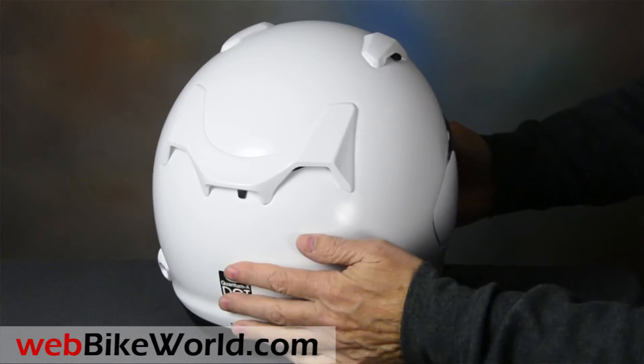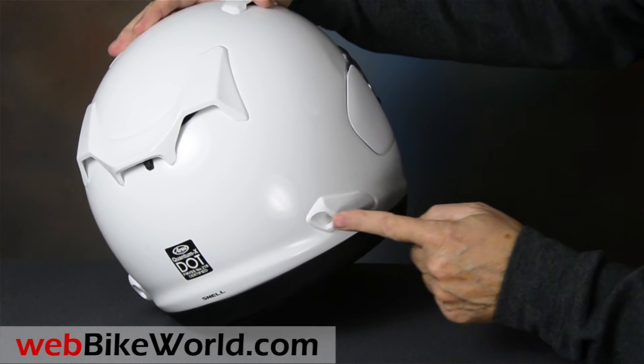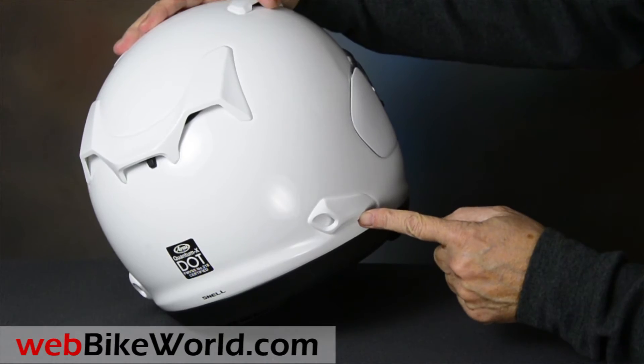In the rear is the standard Arai two-position exhaust array that we usually leave fully open all the time, and there are a couple of extra exhaust ports on the lower quarters.